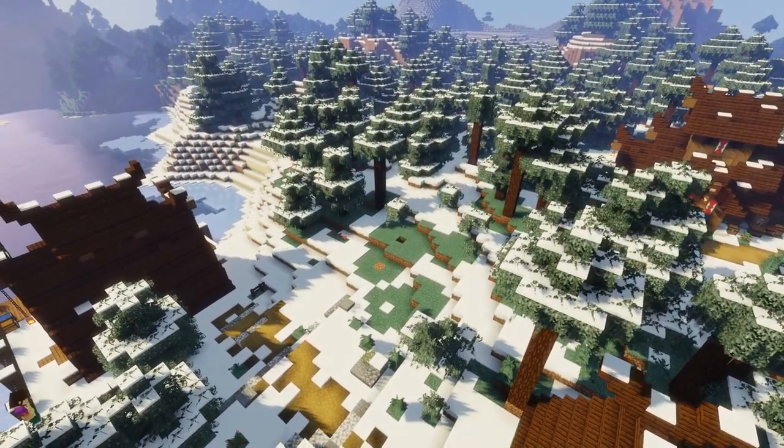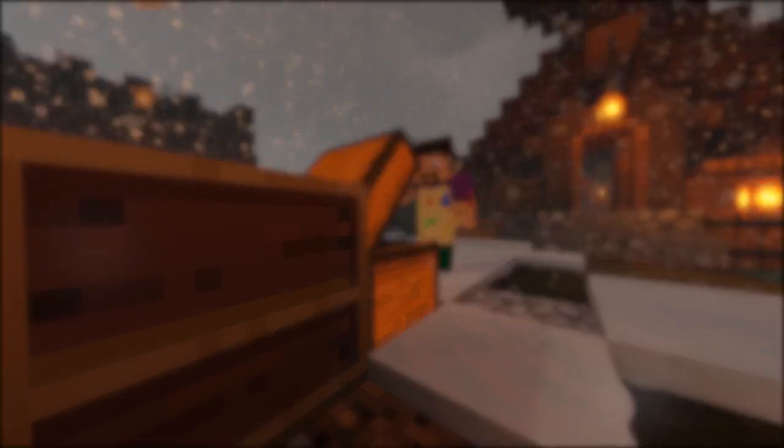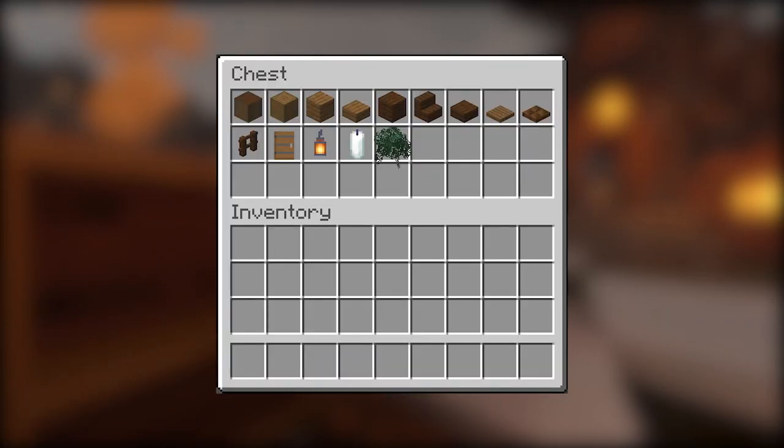So what will we need to build our seer's hut? We're going to need some stripped dark oak logs, some stripped spruce logs, some spruce planks, some spruce slabs, some dark oak planks, stairs and slabs, some spruce trapdoors, dark oak trapdoors, dark oak fences, spruce doors, lanterns, candles, and some leaves. Not a lot of stuff really, so let's get started.